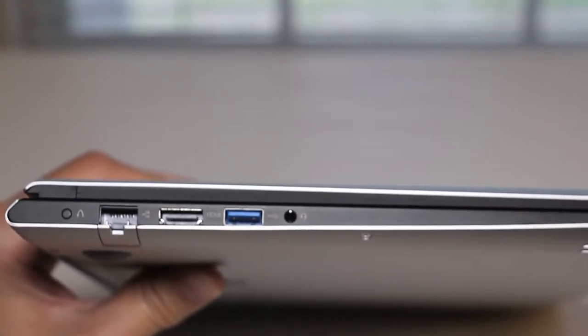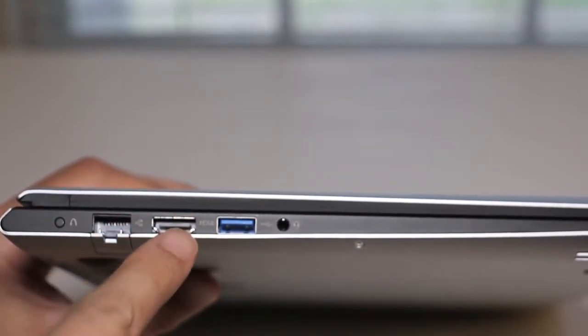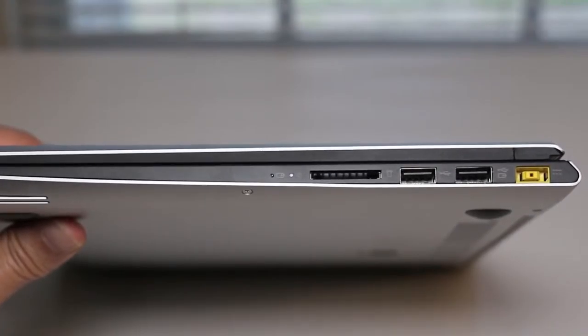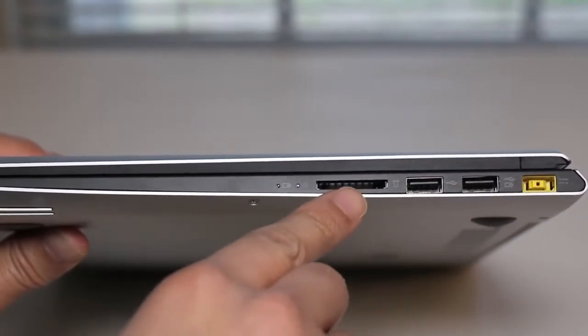Next up, let's take a look at the ports. On the left side of the laptop, you've got the Lenovo 1Key recovery system, Ethernet port, HDMI output, USB 3.0 port, and a headset port. On the right side, you've got the AC charging port, two USB 2.0 ports, and an SD card reader.